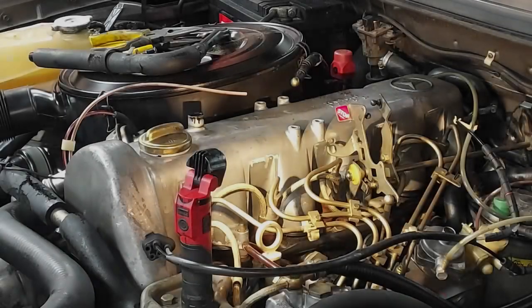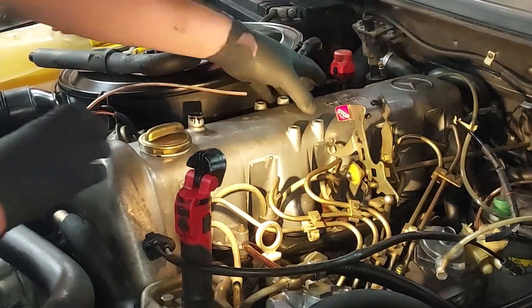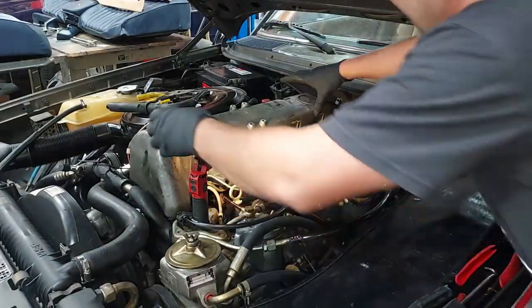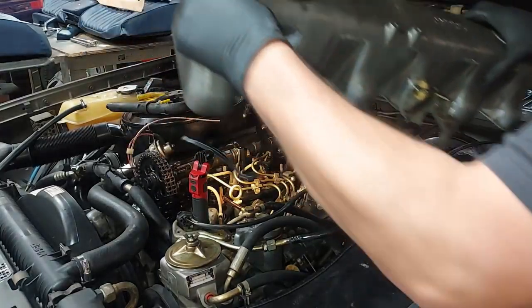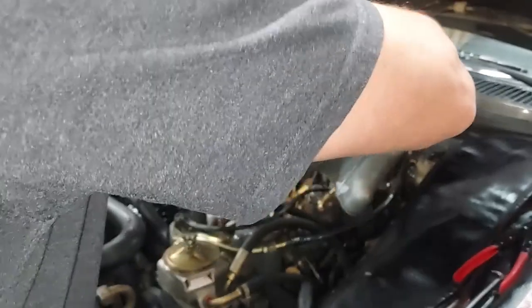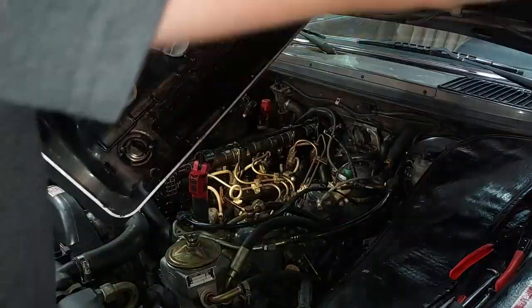Let's get this valve cover off and see how far out of adjustment it is — I have no idea when it was last adjusted. There we go — there's our gasket; it was just stuck on there. We got the valve cover off and that gasket has been on here a long time. Let's throw that away.